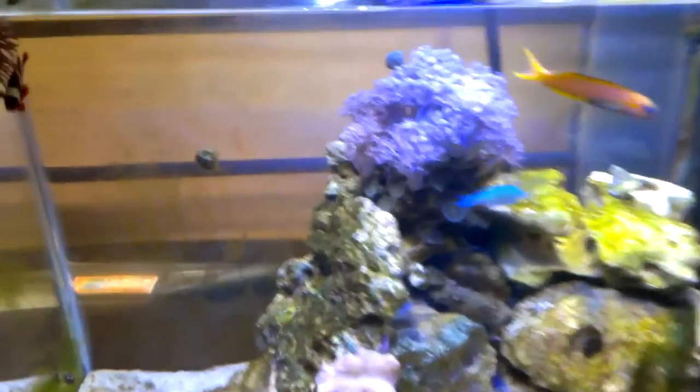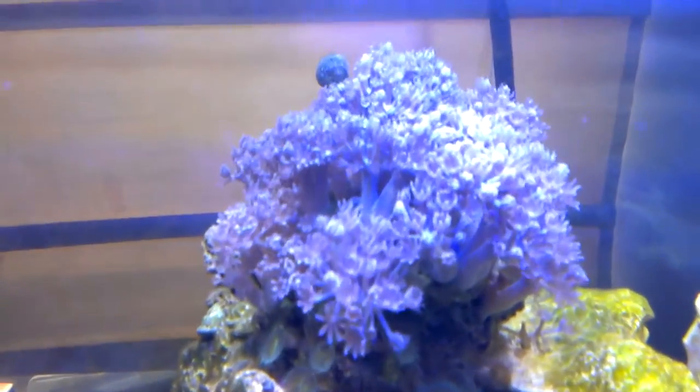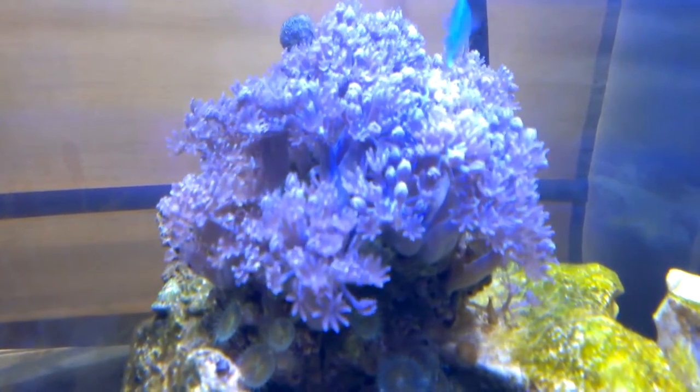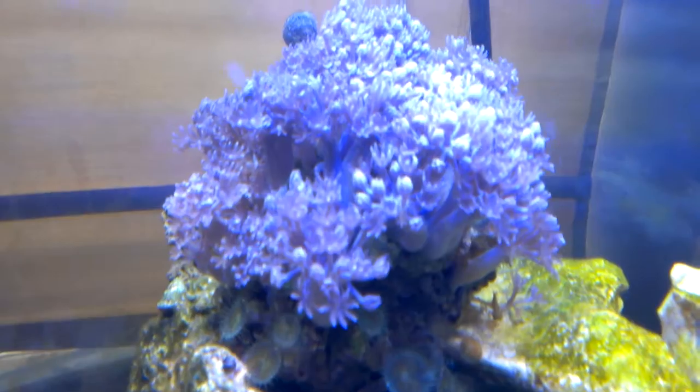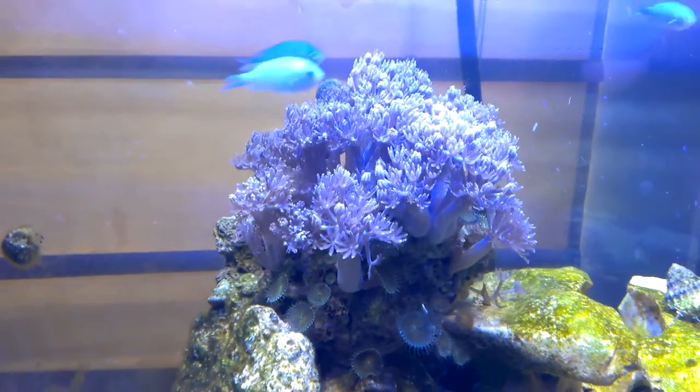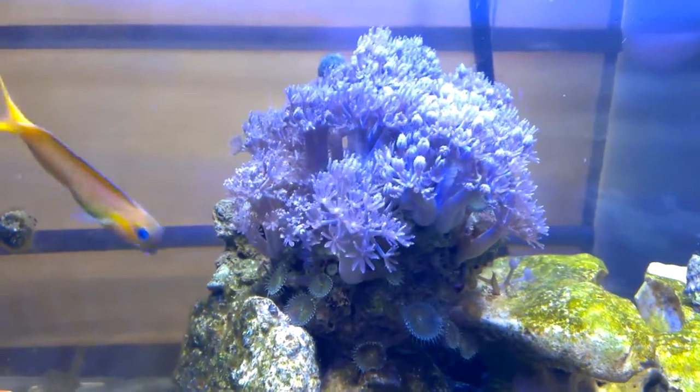This is my 30 gallon reef system. This would be the main piece right here — Pulsing Xenia. It's one of my newer additions to the tank.